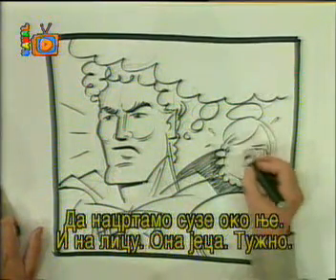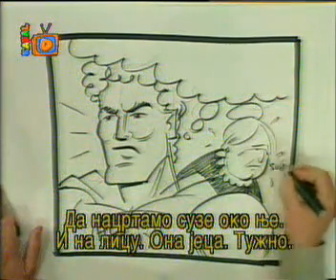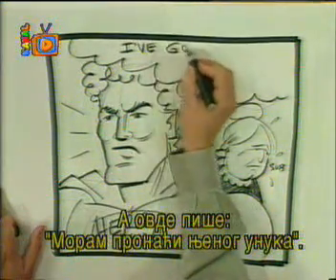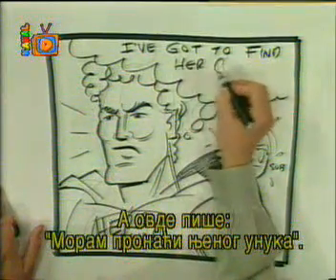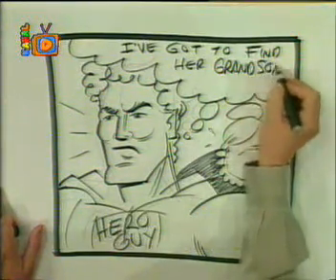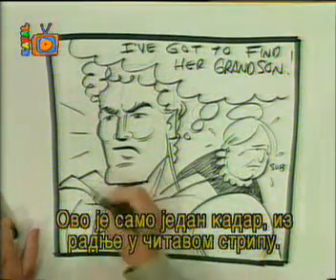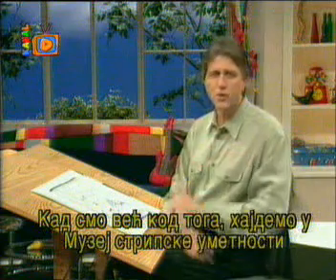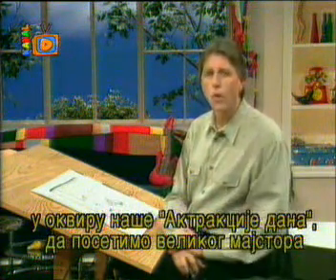Let's have some tears coming out and on her face like that — she's sobbing. And here the thought balloon says, 'I've got to find her grandson.' This is just one panel within a whole comic book story, and that picture tells the whole story in itself. Speaking of storytelling in this form, for our feature of the day, let's go to the International Museum of Cartoon Art and visit with the Grand Master of Storytelling, Mr. Will Eisner. Stay tuned.